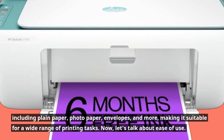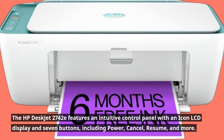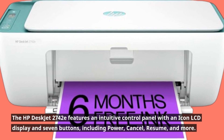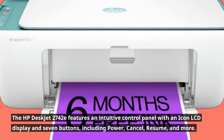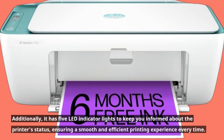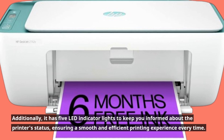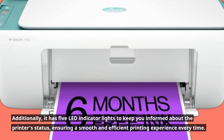Now, let's talk about ease of use. The HP DeskJet 2742E features an intuitive control panel with an icon LCD display and seven buttons, including power, cancel, resume, and more. Additionally, it has five LED indicator lights to keep you informed about the printer's status, ensuring a smooth and efficient printing experience every time.